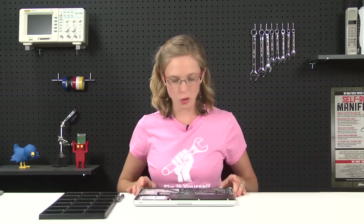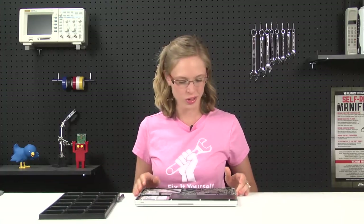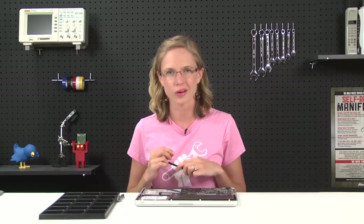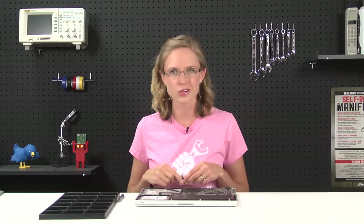Right off the bat, we can see the battery, and really there's not a whole lot holding it in place. The first thing we're going to do is disconnect the battery from the logic board, and this is going to be the first step in pretty much any repair that has a battery involved, because the last thing you want is residual electricity just kind of flying around in there. So we're going to use our plastic spudger to kind of pry up one side, and then the other, kind of walking the connector out of the socket.